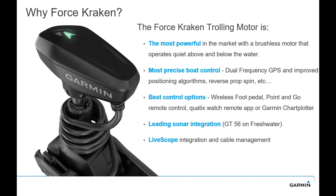So why Force Kraken? It's still the most powerful trolling motor on the market. It's a brushless motor with really quiet operation. It has a built-in dual frequency GPS, and we've improved some of the algorithms — we can actually reverse prop for anchor lock and quiet the trolling motor down quite a bit. Multiple control options: our foot pedal, handheld remote control, the Quatix Marine Watch, or your Garmin chart plotter. We have sonar integration on the black models with the GT56 all-in-one transducer, and a very unique way to integrate LiveScope that many people will be happy with.